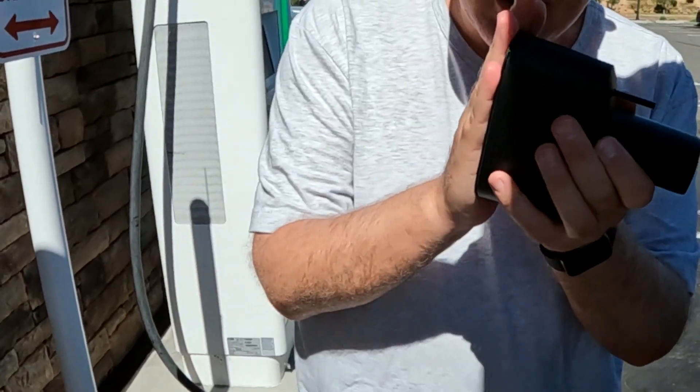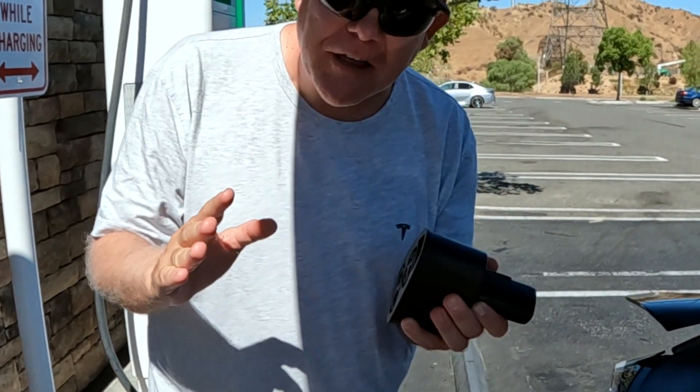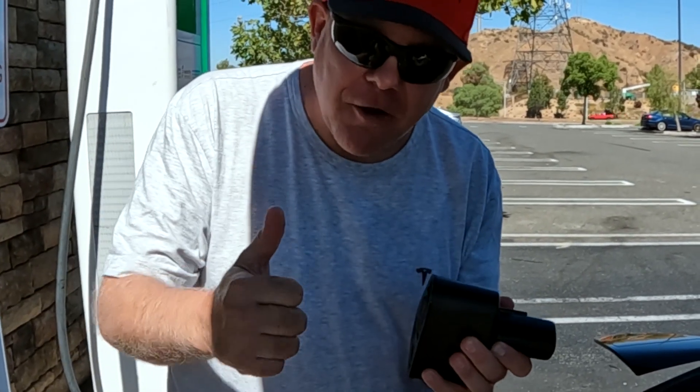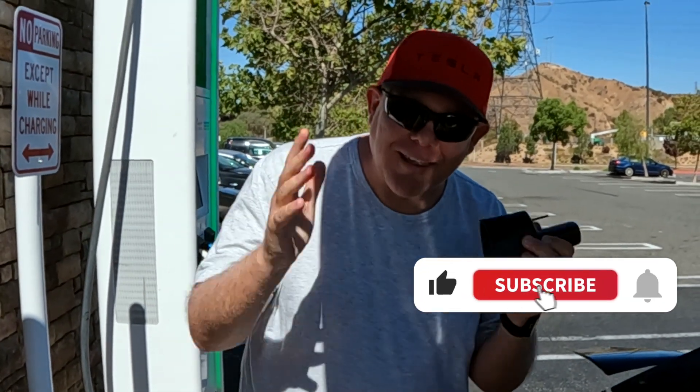You can only get this adapter in South Korea right now — it is not available in the U.S. I've got another video on how you can get it from South Korea, so go check out that video. Thank you so much for watching Tesla Tips and Trips. Be sure to like, subscribe, and hit the bell for more videos like this.